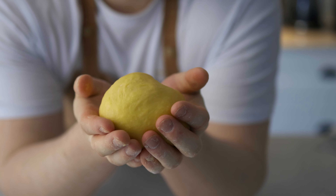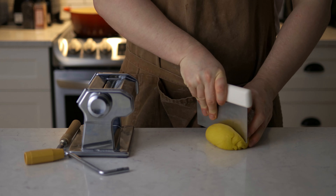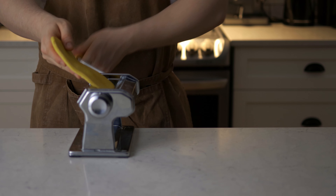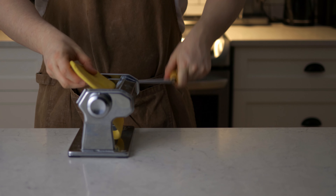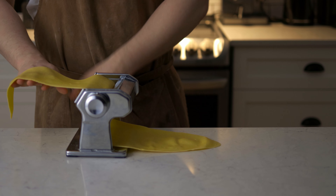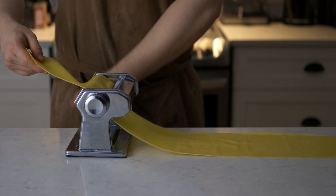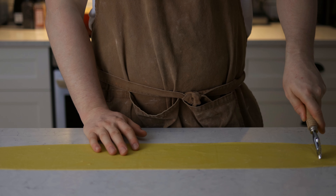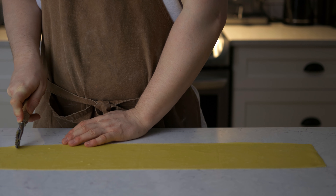When our dough has finally rested, we're gonna take a part of it and roll it with a rolling pin to make it nice and thin, then pass it through our pasta machine one level at a time until you get something pretty thin. As always, if you have a filling, I recommend going more thin on your pasta dough. Now our pasta is ready — we're gonna trim it.